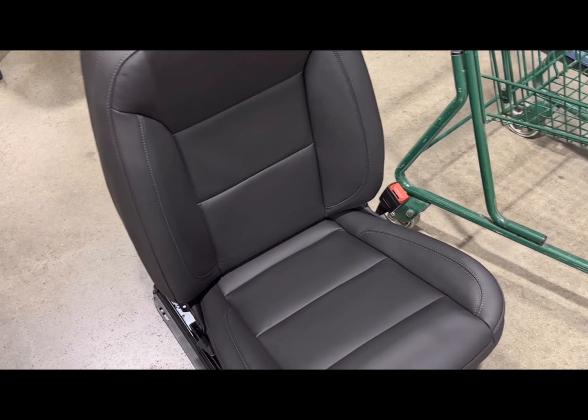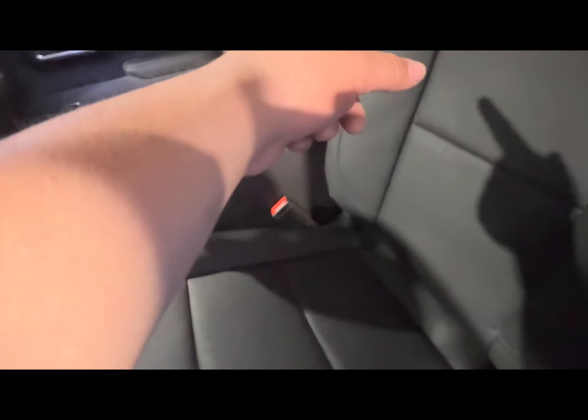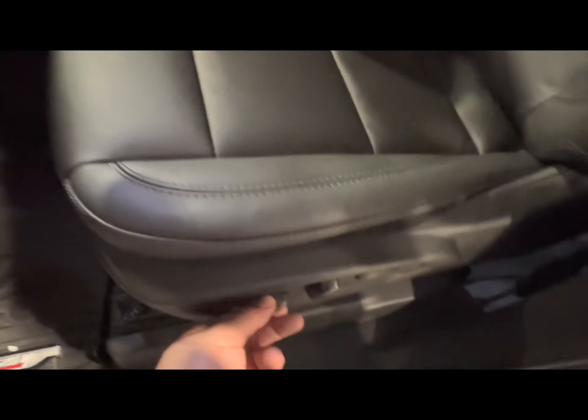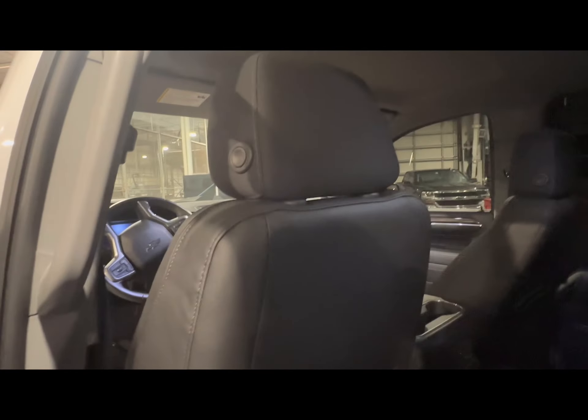Now I just gotta put these side covers on, bolt it up, and put it on the truck. The seat is done until the headrests come in. The driver side seat cover is installed — I didn't want to record it since it's almost the same process as the passenger side, except this side has power. I'll turn the heaters on to get the leather to shrink and conform to the cushion. Headrests are still on order — cloth ones still in for now.